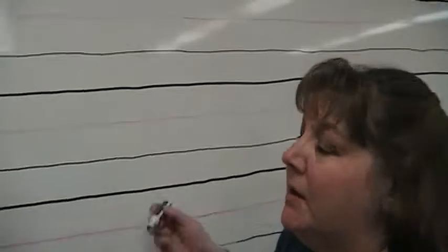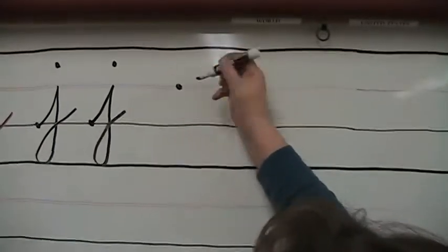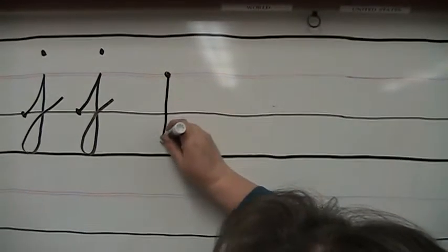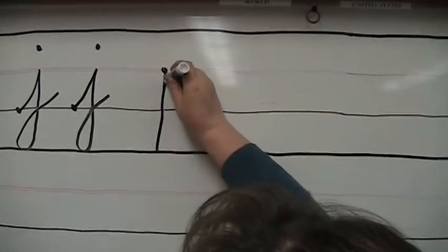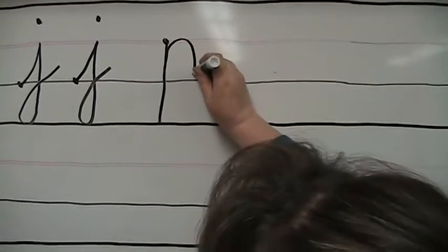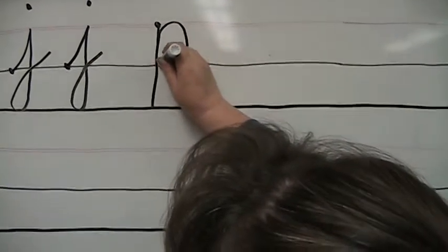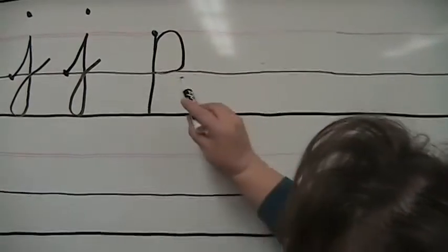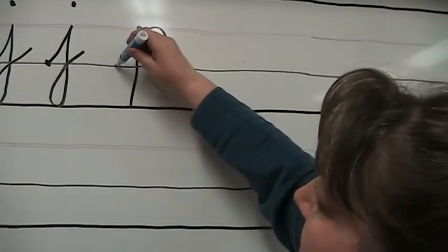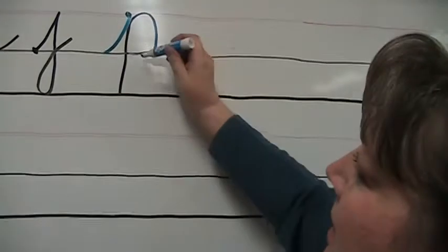Let's move on to the letter P. When we print a P, we start on the dotted line, we go straight down into the basement, trace back up and make the ball of the letter, ending right there on the line on the baseline. When we have a cursive P, we're going to add an uphill stroke and an ending stroke that goes out like that.